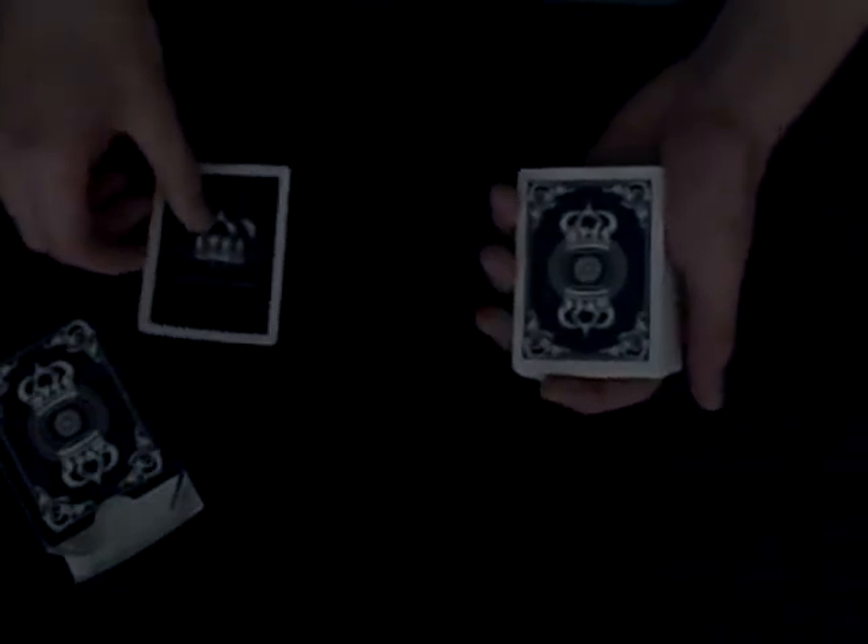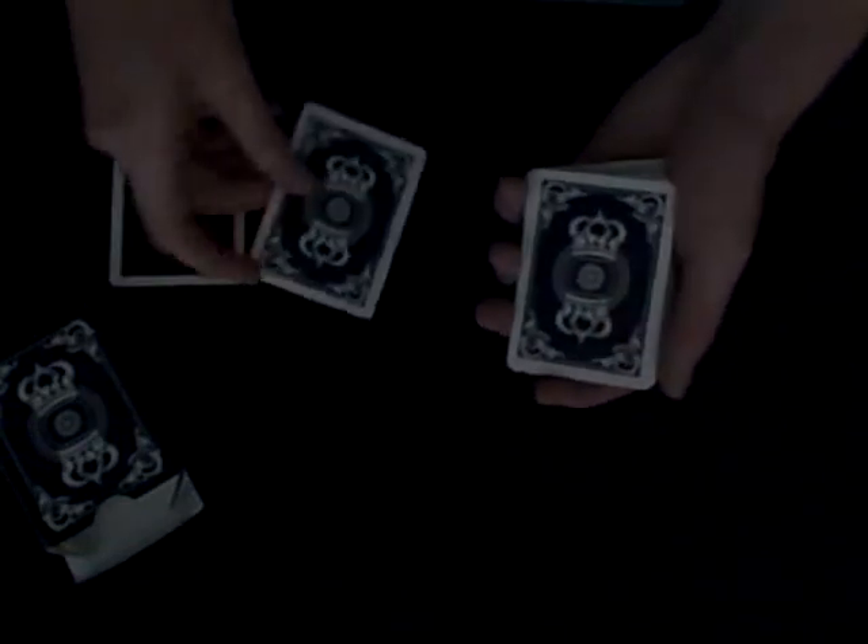With the deck you get a really cool ad card with a little chrome crown on it that says 'thebluecrown.com,' and you also get a nice double backer gaff card.